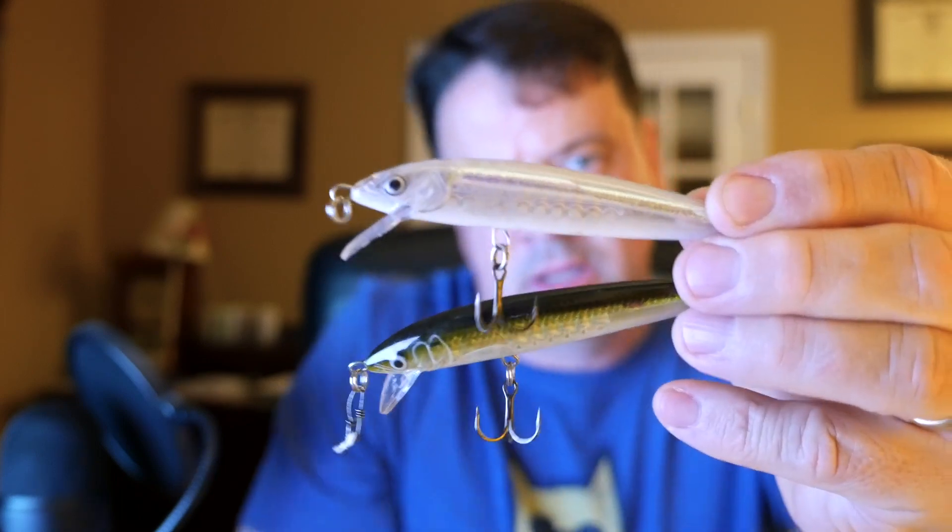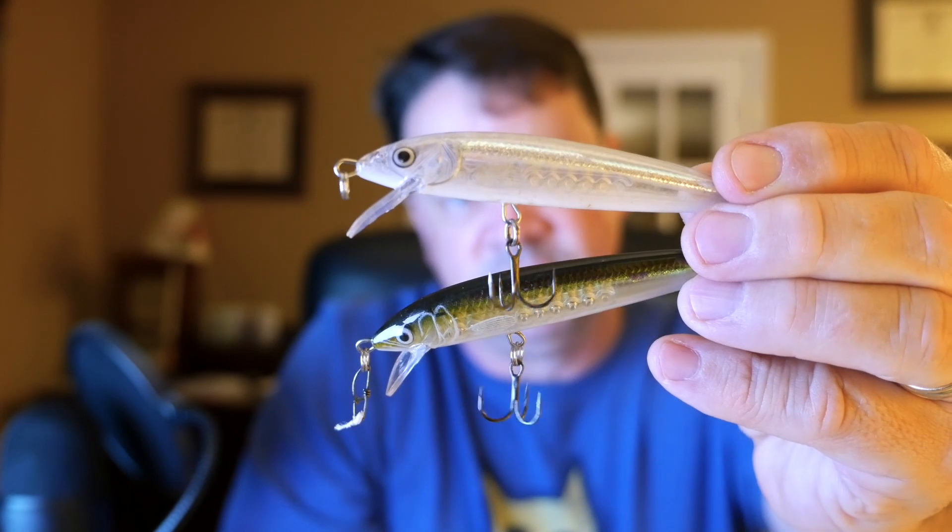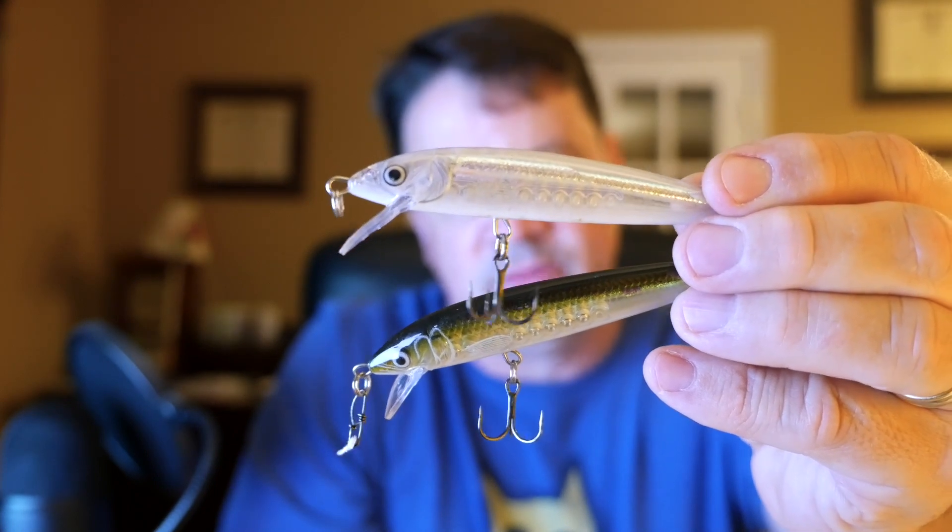Another good inexpensive jerkbait is the Rapala Husky Jerk. They look just like a standard swimming minnow but are very effective and inexpensive. They do have a slightly faster rise, but you can counter that with suspend strips, lead tape, or even a snap swivel to add a little more nose weight to hold them down.